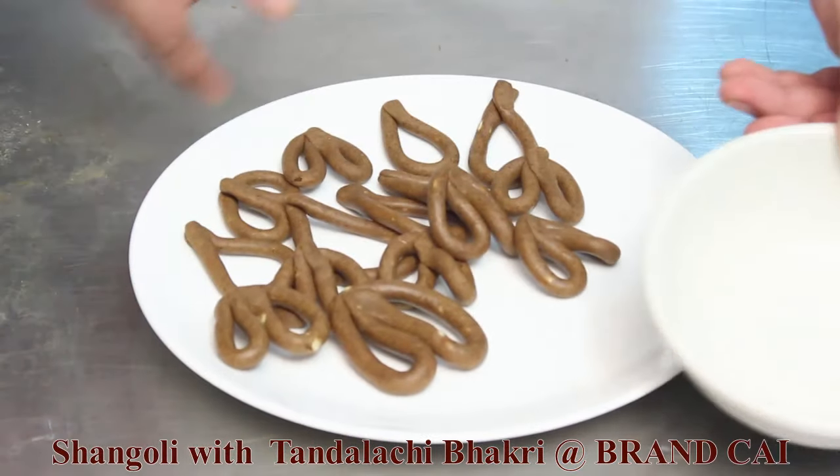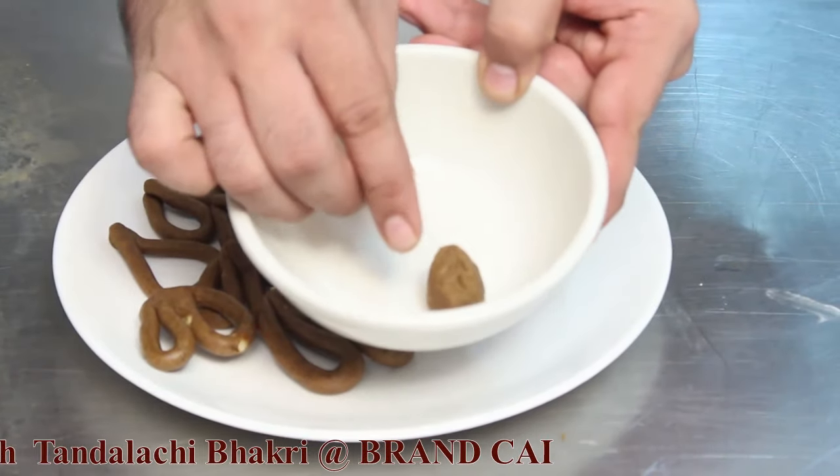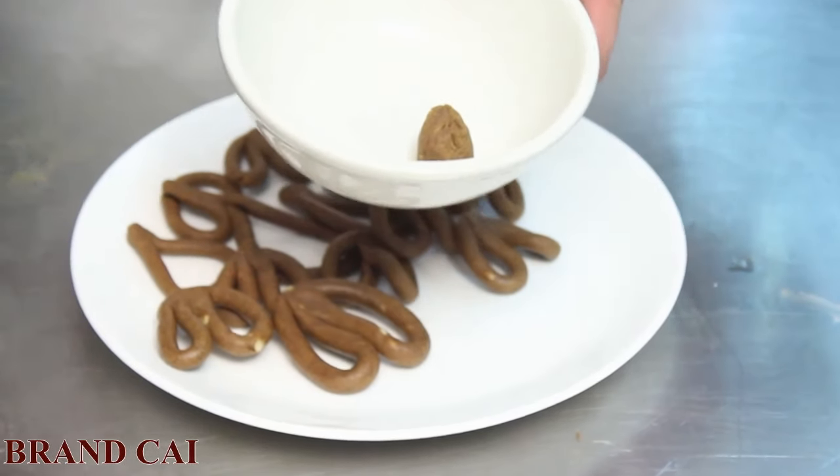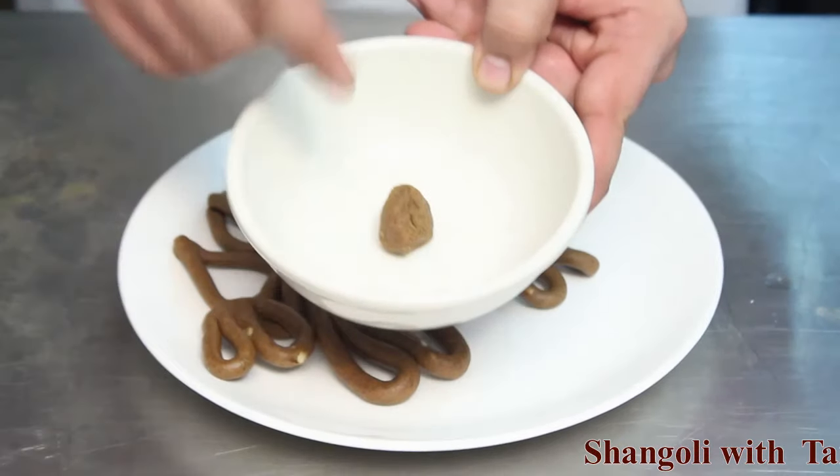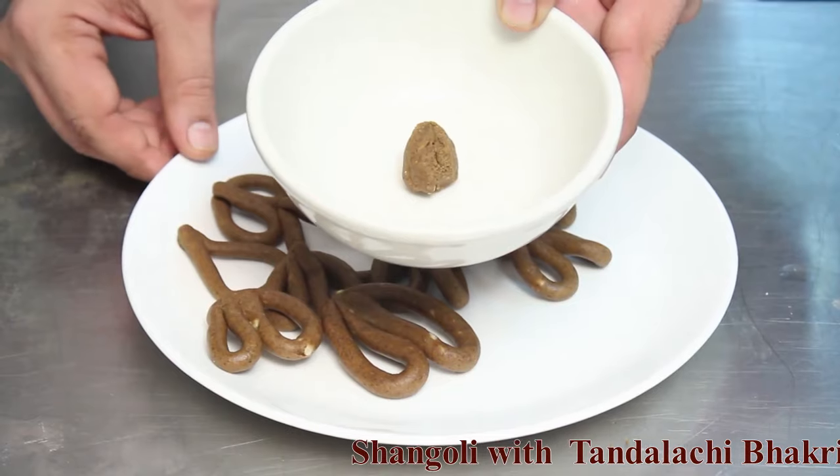The leftover dough will be used to make a slurry for the sauce. This acts as a natural thickener — the same dough can be used to thicken your curry sauce.